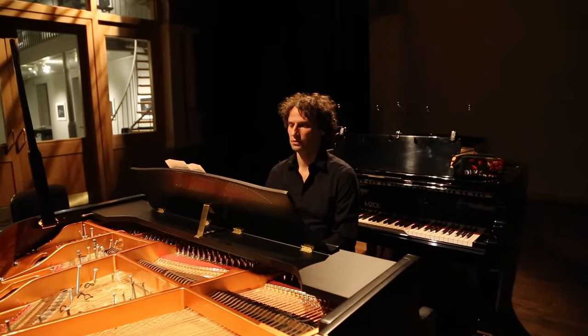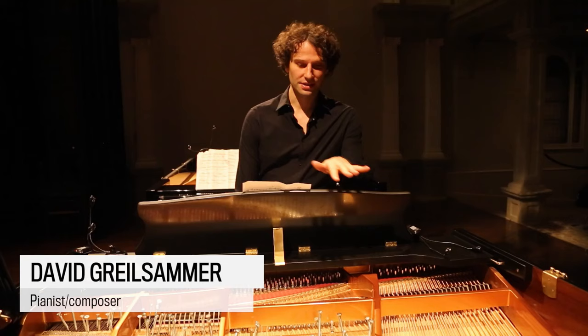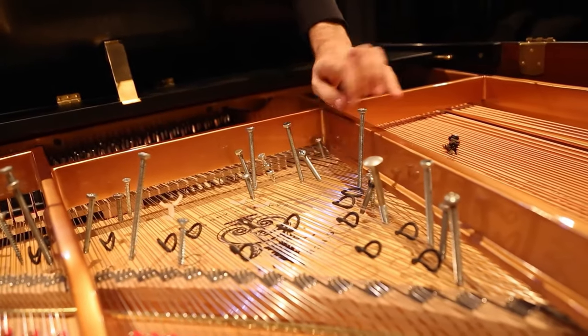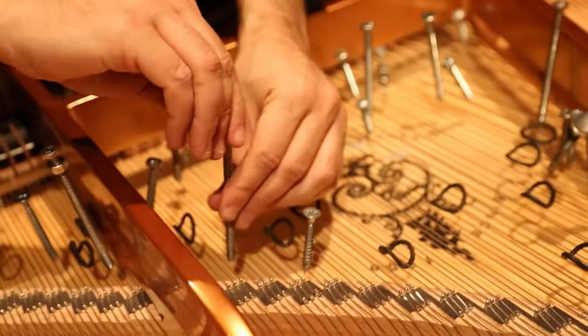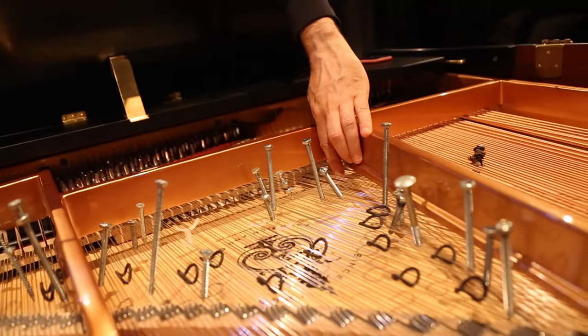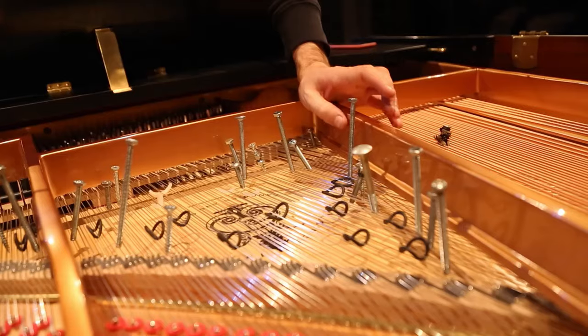I'm going to show you a little bit how John Cage created the prepared piano. You see, it's really like a little forest of objects inside of the piano. John Cage had this very unique idea of inventing a percussion orchestra out of one instrument, and so little by little he started inserting all these objects in the piano.